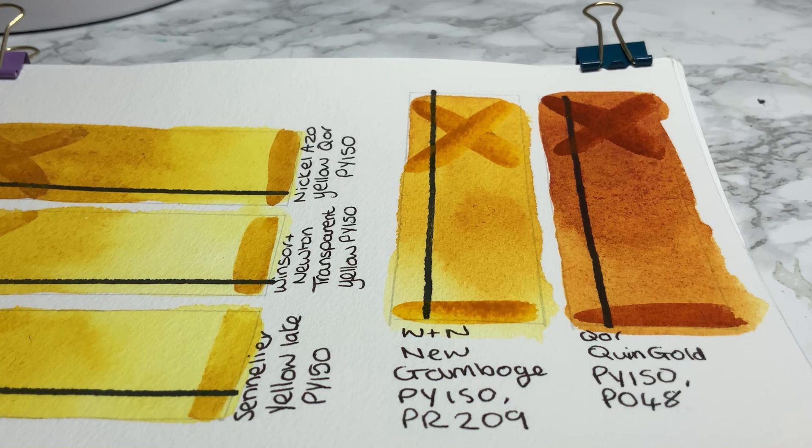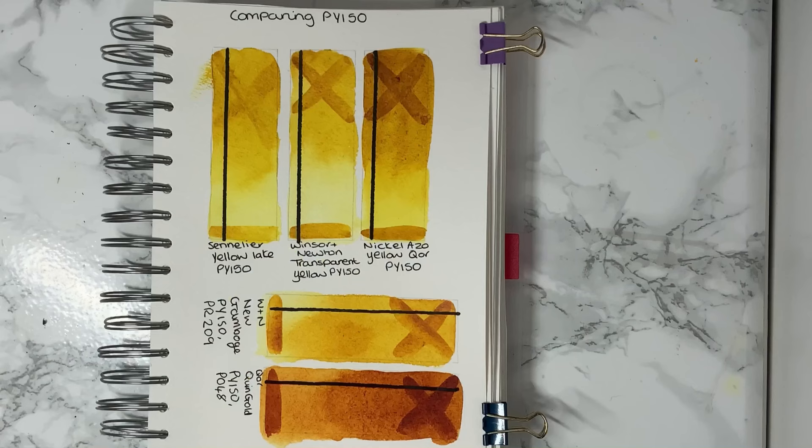It may only need to be slightly damp for the glazing to not work as well. Anyway, all the others did glaze well, as you can see, and I'll let them dry. So they've dried now, and we've come back to have a look at the results.